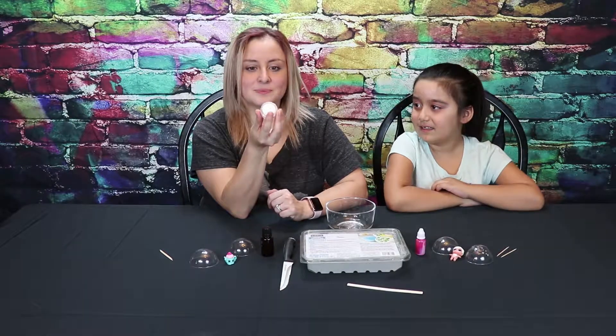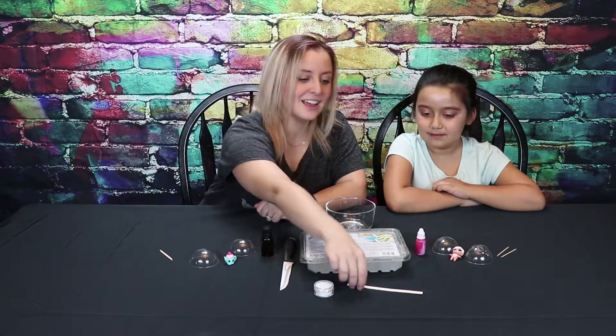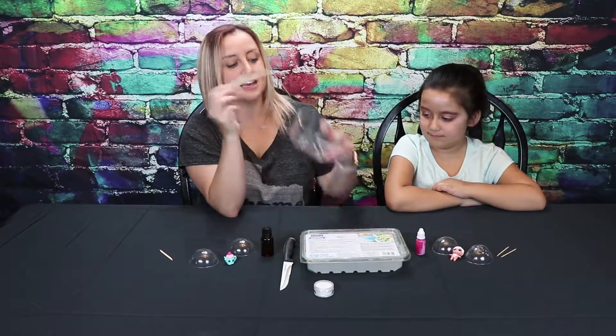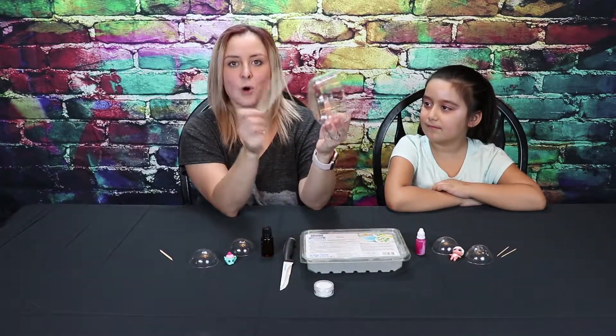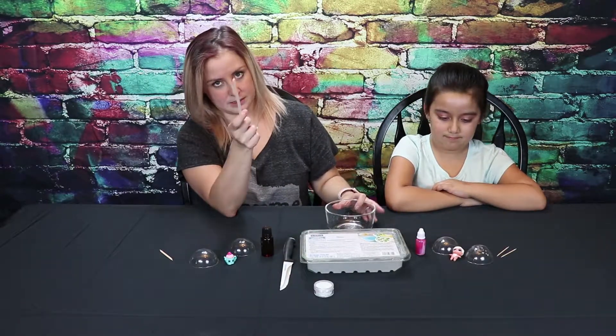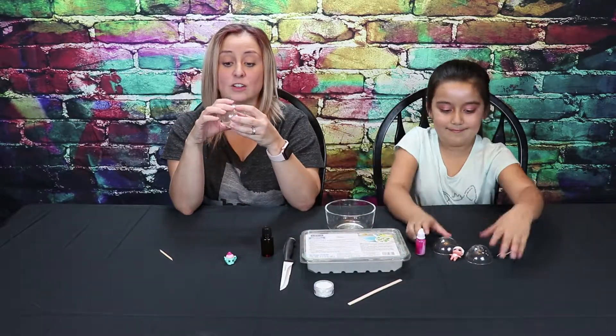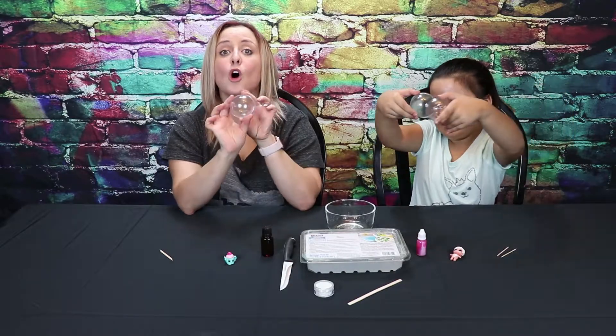Body glitter! And a stir so we can mix, mix, mix, mix, mix, mix. And a microwave safe bowl. And soap molds. This is what molds are — they go together to make a nice round ball.